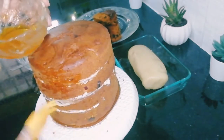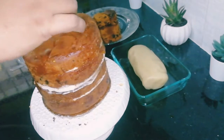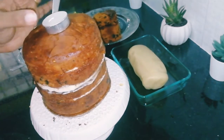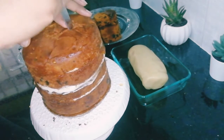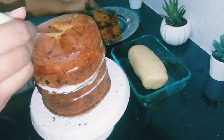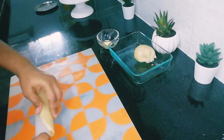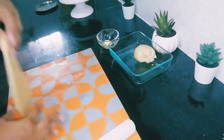I'm securing the layers with two skewers — just insert them on both sides and the layers won't move. Again I am brushing the sides and the top with the jam, which will help the marzipan to stick on the cake. Place the candle you are going to insert, make marks, and then cut out the extra cake.